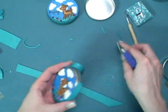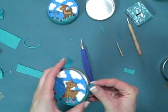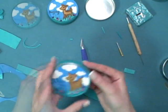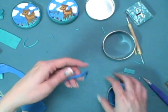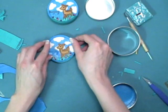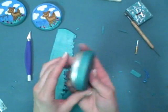Cut a strip of green clay that's the width of the top of your lid. Wrap it around and blend in the edges. Then to complete the front of the lid, take a large circle shape cutter and then one slightly smaller — the one you used for your background — and you'll get a perfect border.